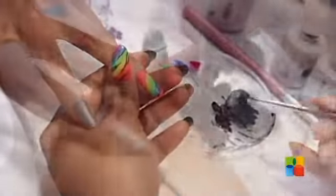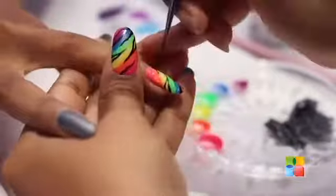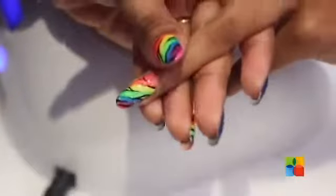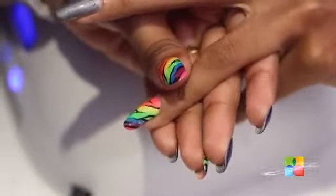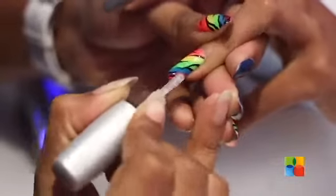Now with black acrylic paint, we are going to draw zebra stripes on the ring finger. Let the acrylic paint set for a bit and then apply a thin coat of Top It Off and wipe off the acrylic residue.